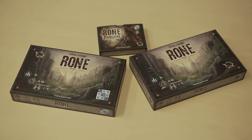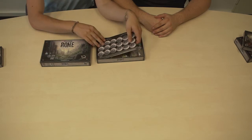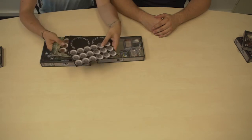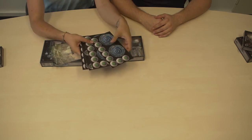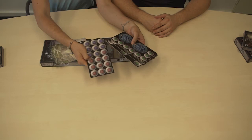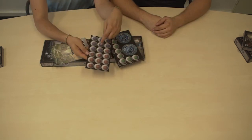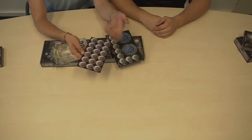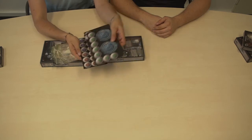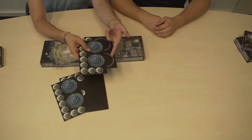Now we will take a more detailed look inside the box. You have punch boards where you have health tokens, and then there are special tokens that somehow adjust the cards themselves — you put them onto the card.